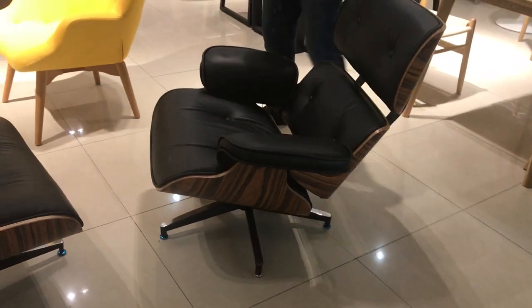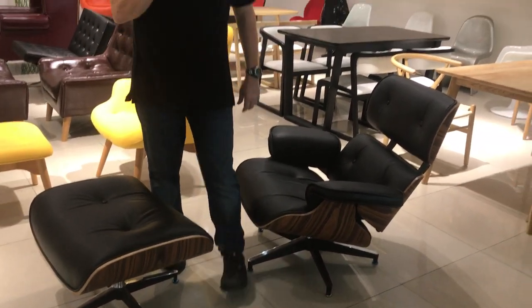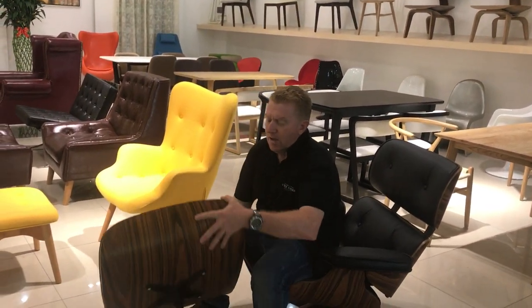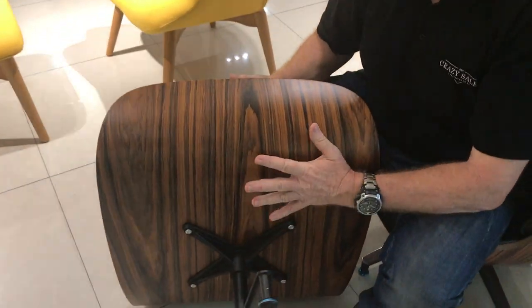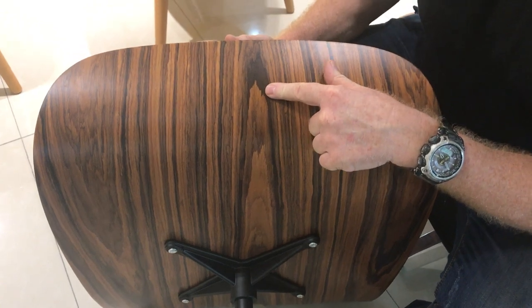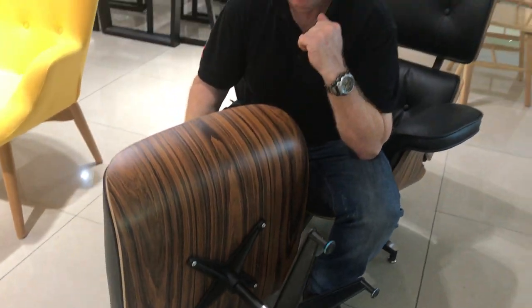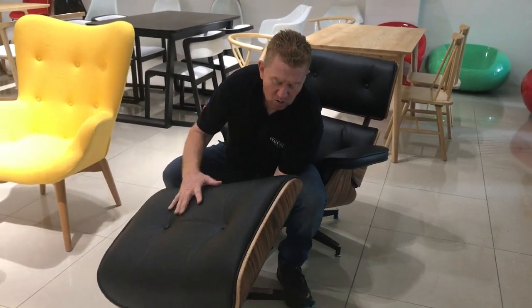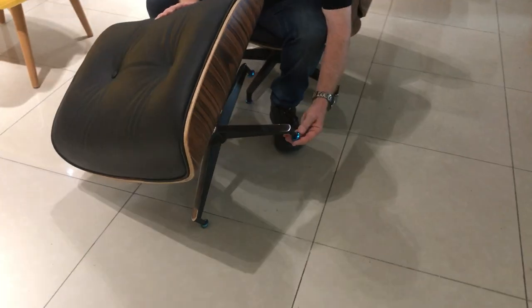So firstly, I want to explain this chair — it's called the Buffalo chair. This particular one is rosewood. We're going to offer it in three different types of wood: the natural wood, the rosewood, and the walnut wood. So we're giving you some variety.